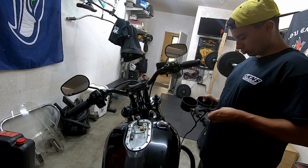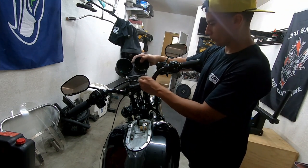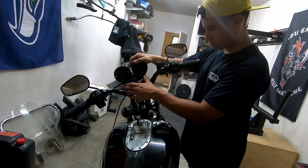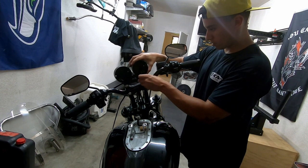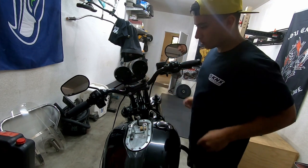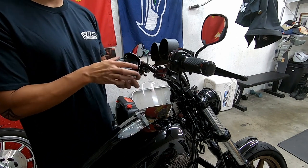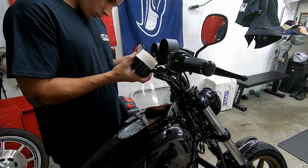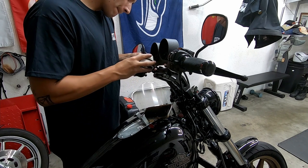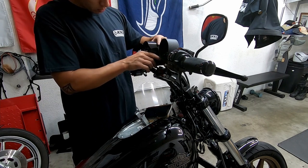Drop the bolt in, put your spacer on, do the same thing on the other side, thread it, make sure it starts on both sides, then tighten it down. Now I've got the speedometer — I'm going to put it through the visor, connect the harness. It should only go on one way so you can't mess it up. It clicked in. Install that and then install the screws.